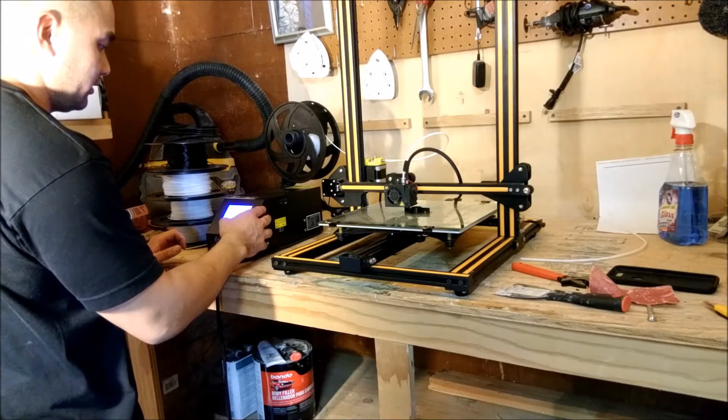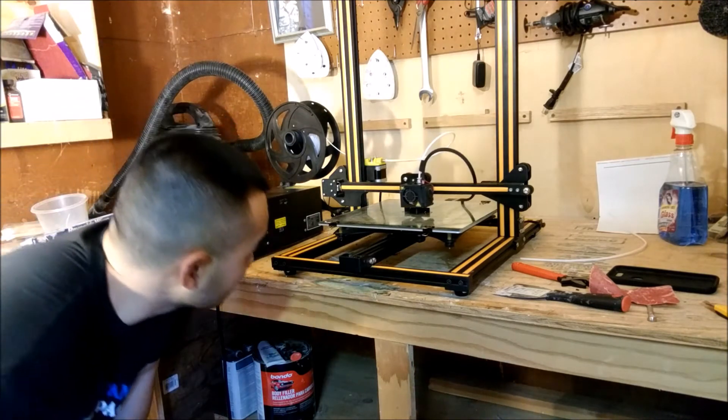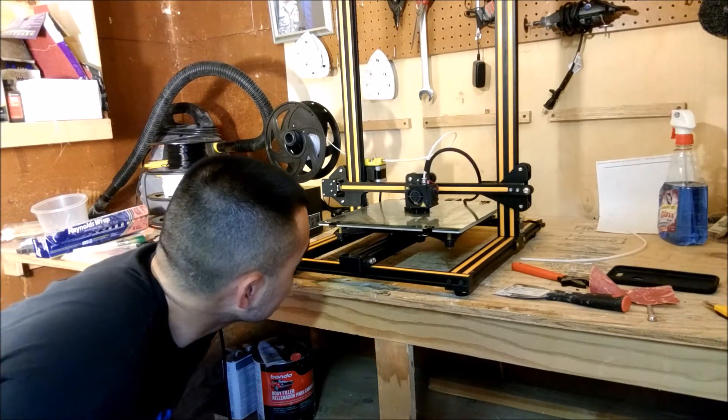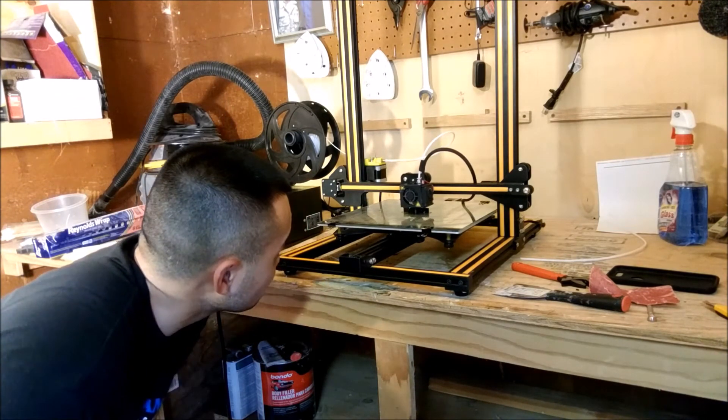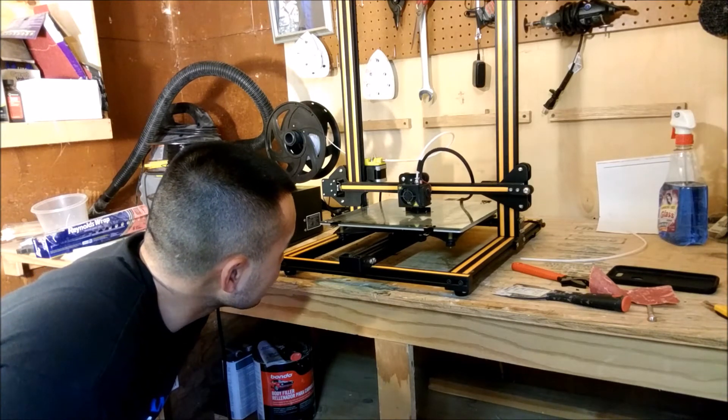And then after you've loaded it, you're going to hit resume print, and it's going to continue printing the print.